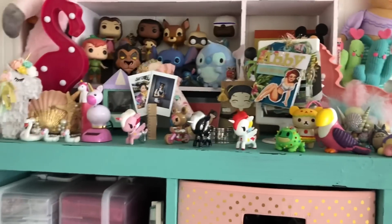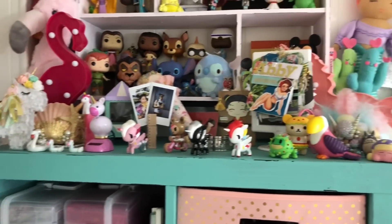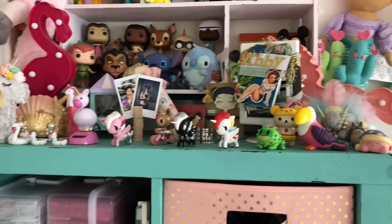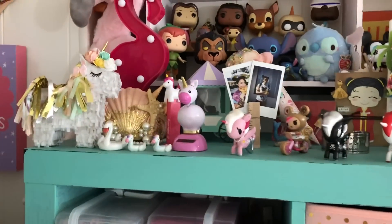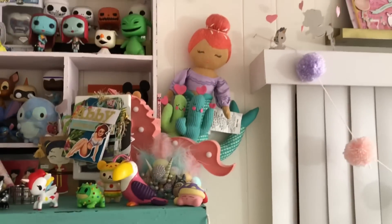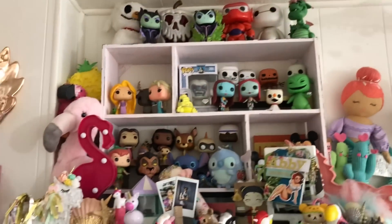I put a lot of handmade goodies here. I kind of switch them up so that I can display them here and there that I've received. And I have my Tokidoki collection here. And then a couple stuffed animals. So that's what's on the top.